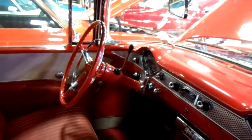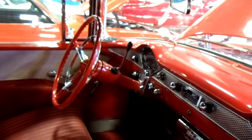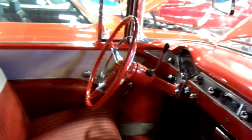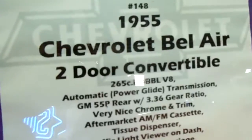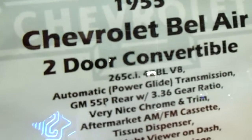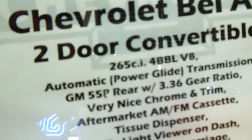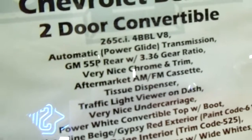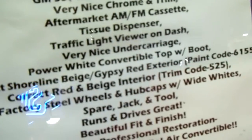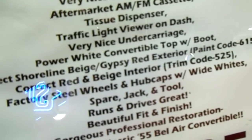Let's take another look at the dashboard in there. Looks really nice inside and out. Here's the specs on it — 55 Bel Air 2-door convertible, 265 with the PowerGlide. Hopefully you guys can pause that and read it.